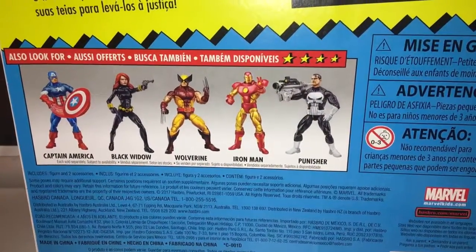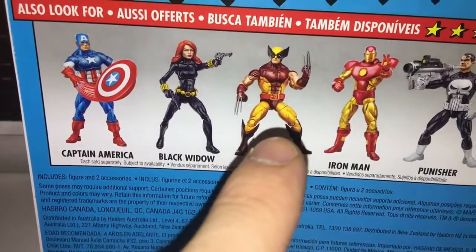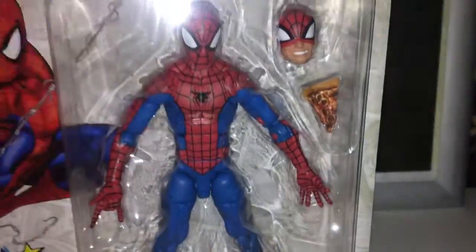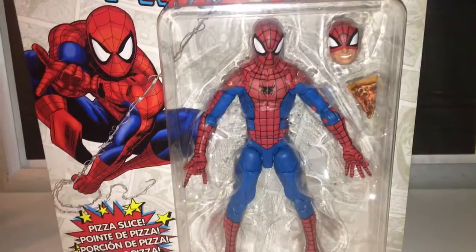Down here we've got the other classic figures, and for me the best-looking figures out of all these came with the Juggernaut wave. It's just a repaint, so there are great figures in this line. The only reason I probably actually bought this is because I don't have the original anymore.